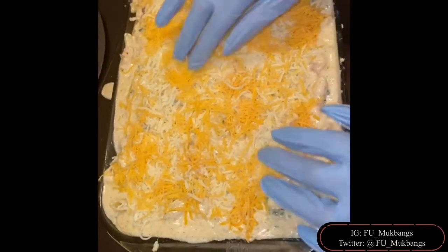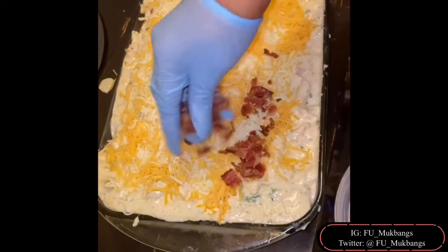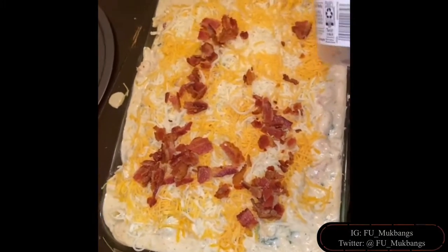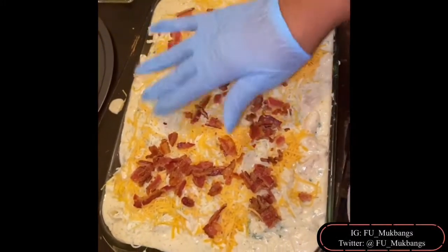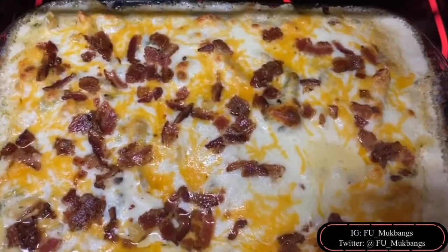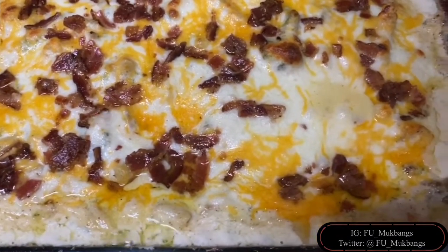But wait till y'all see it come out the oven. I promise, you're going to want to try it. And if you like this video, please don't forget to subscribe, share with your friends, and hit the bell notification so you can be notified every time we hit you with another video. We love you, baby loves. Bye-bye.